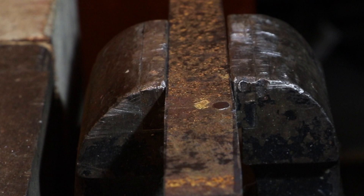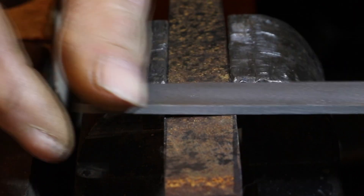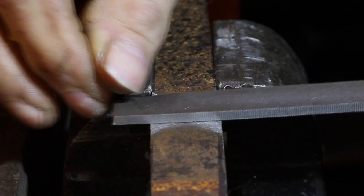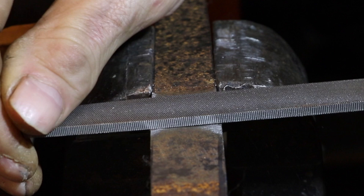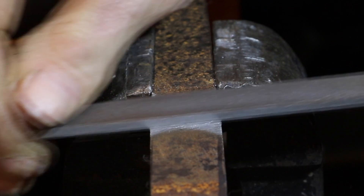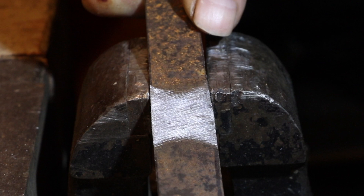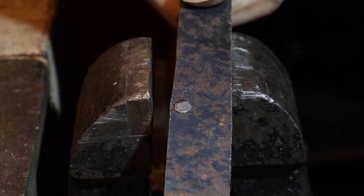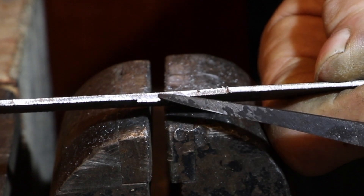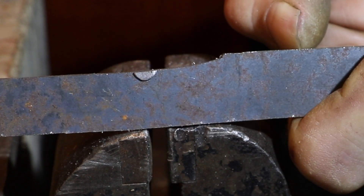The final step as always is to file the surface smooth. And here's the plate with the rivet cut in half — you can see how the tapered rivet just fills the entire space.